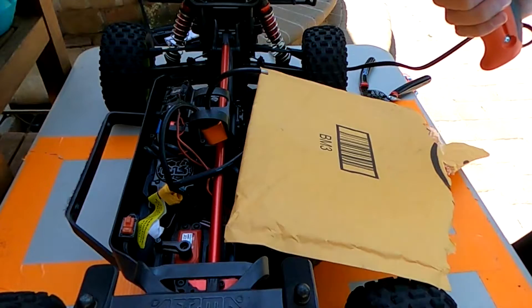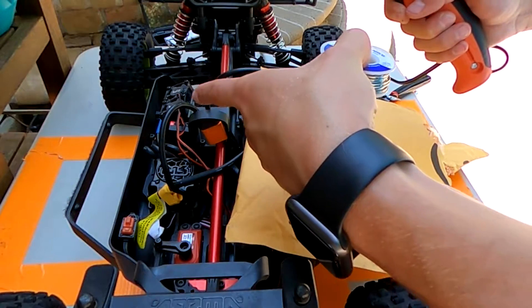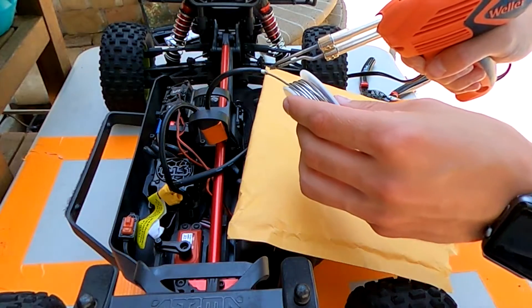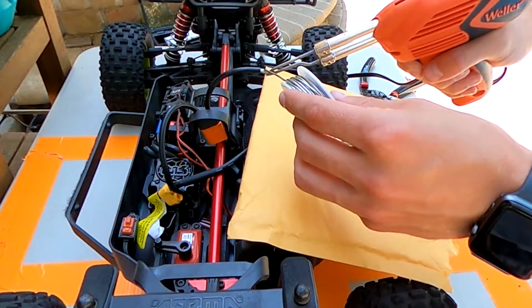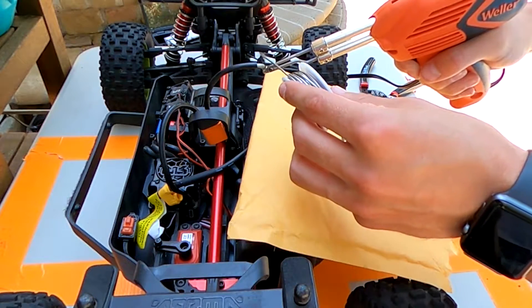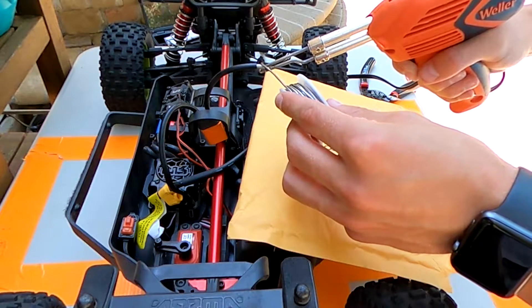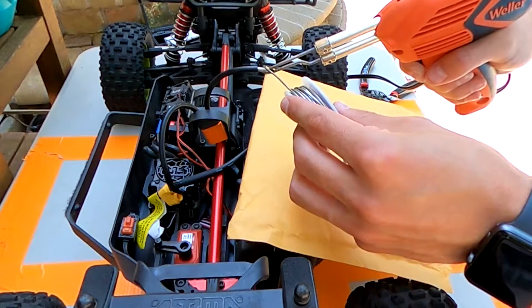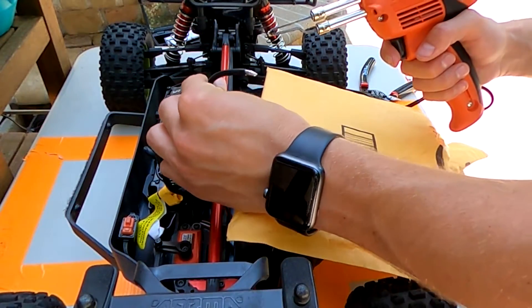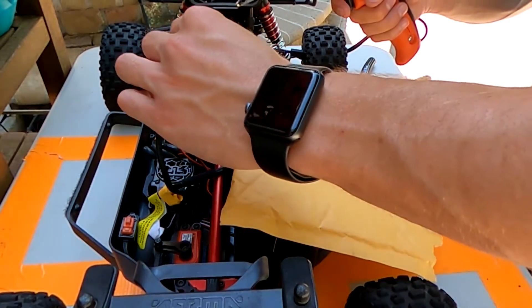If you have nobody with you, you've got to get creative. I have the EC5 connector inside of the body mount to hold it while I work alone — just be gentle with it. I have a protector underneath so in case any solder drips, it won't land on the car. Make sure that wire gets really hot and that the tin goes all the way into the wire — you don't want the tin to just rest on top. You want to make sure it soaks into all the strands.